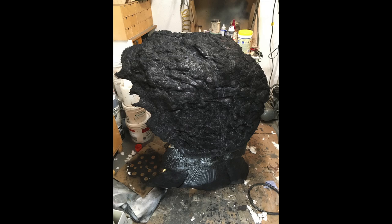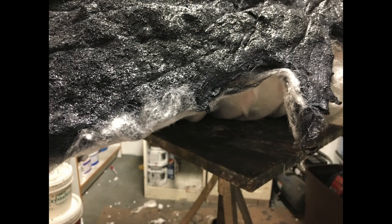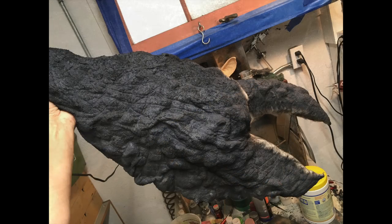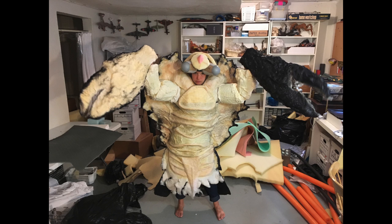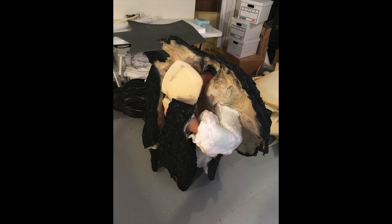This is the back of the shell — very happy with it. Extremely light and easy to wear. My daughter Xena has worn quite a number of the costumes I've made over the years, and she said this was by far the lightest and most comfortable. So I just continued that texture all over the exterior.